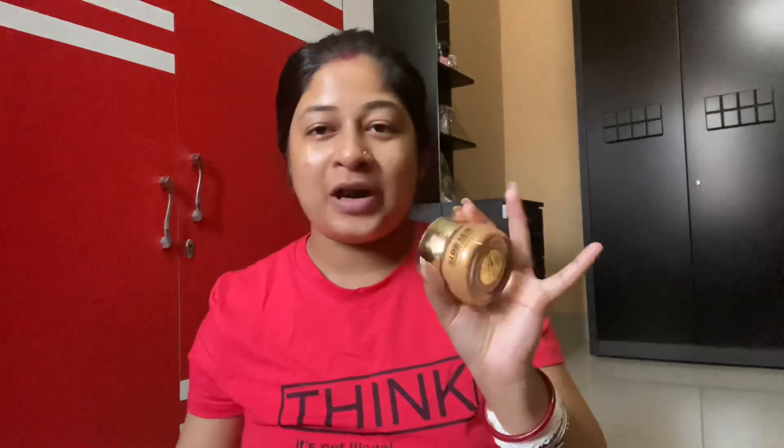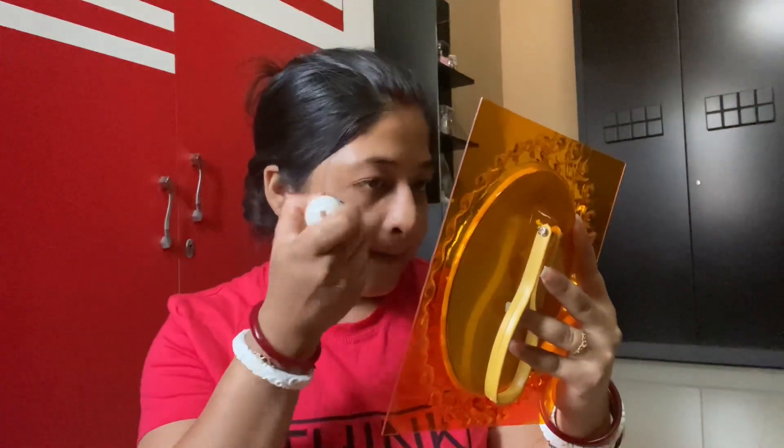I will use the glow skin for just a little bit of water. I will use the glow skin for a little bit.